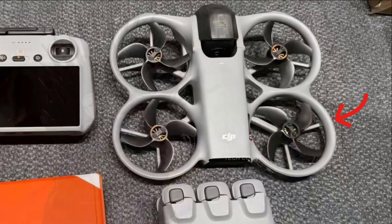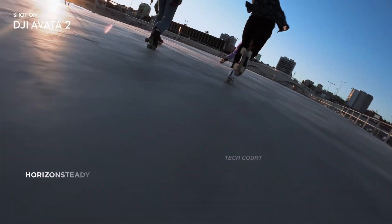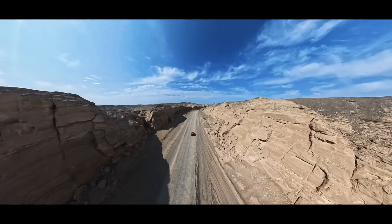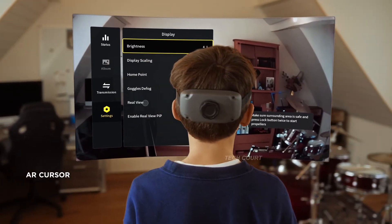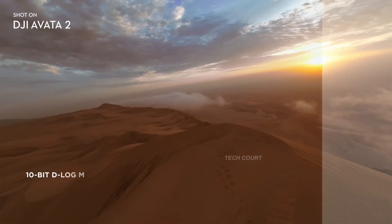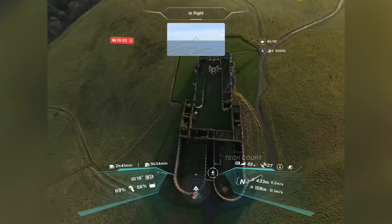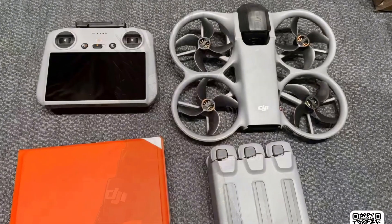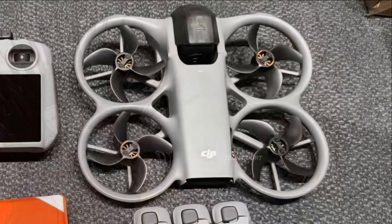The propellers are screwed in, not push-on. That's not about durability or convenience — that's about consistency. Screwed props lock into the exact same position every flight. For a 360 camera, that matters more than people realize. Tiny changes in airflow or vibration can introduce stitching artifacts or subtle instability in footage. This tells us immediately that DJI is prioritizing repeatability over quick swaps.